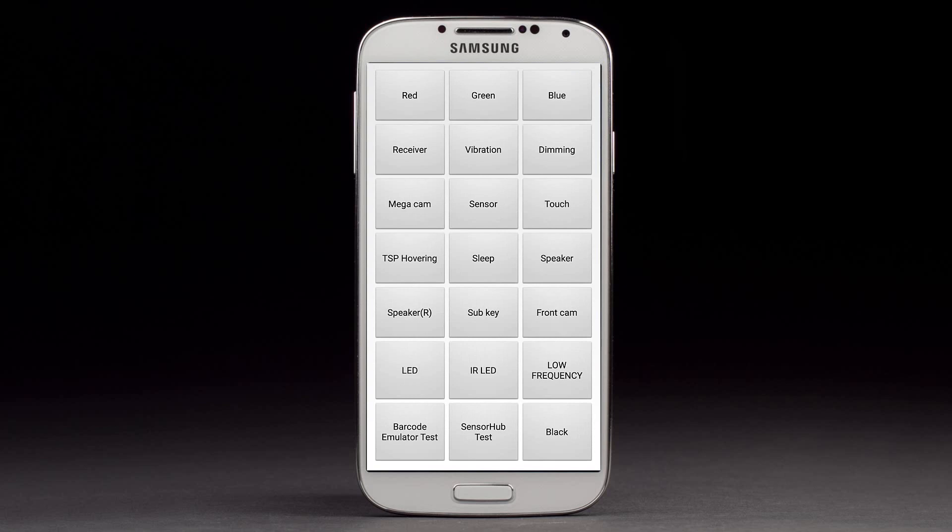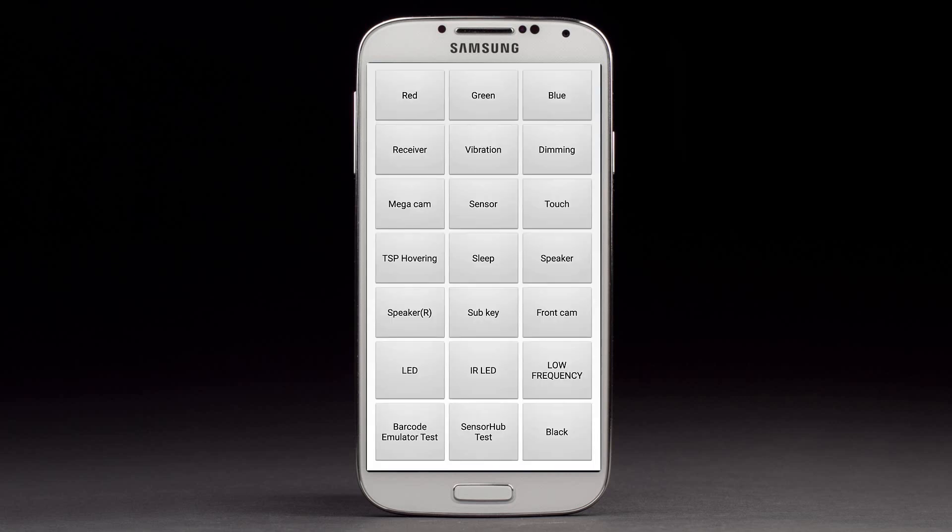From there you can check your screen by pressing red, green, and blue. If each color displays correctly, you don't have any problem with your screen. You can also check vibration, dreaming, mega camera, sensor, touch, DSP, hovering, sleep, speakers, and sub keys.